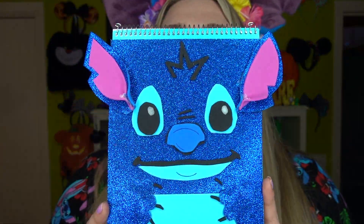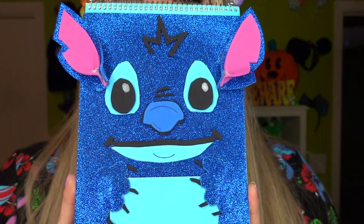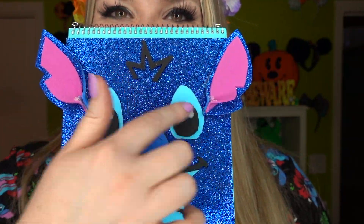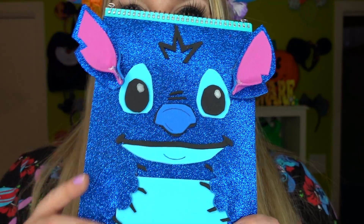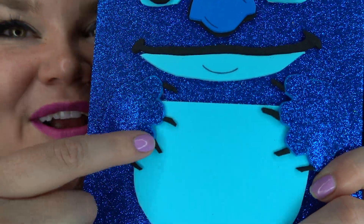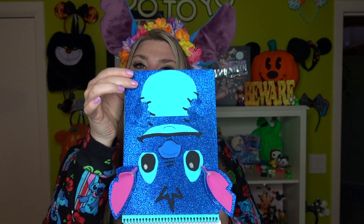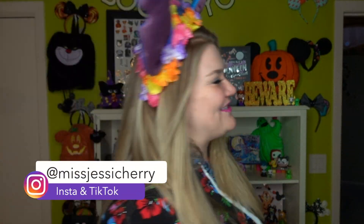Let's take a closer look. This is a Steno pad so it lifts open like that, and there is Stitch. You can see there's a little bit of glue visible on his ears, but it is what it is — I think it looks okay. I do love that it protrudes out of the back; the little ears poke out the sides which is really fun. And my favorite part — look at these fingernails! This is so cute. I'm totally going to be using this. It would be fun to sit on my desk at work, take notes in it, and then dramatically close it after a meeting.